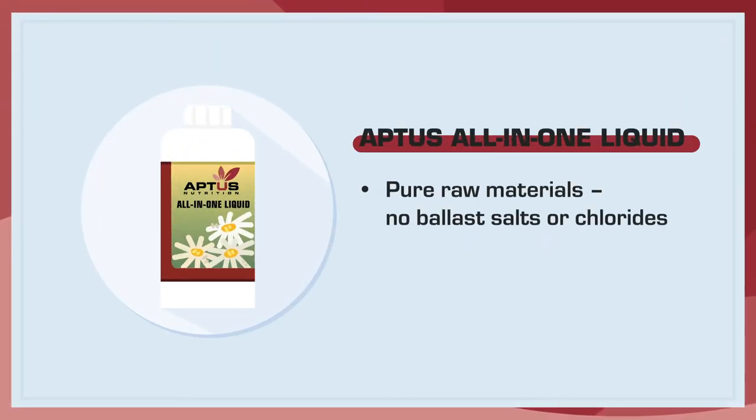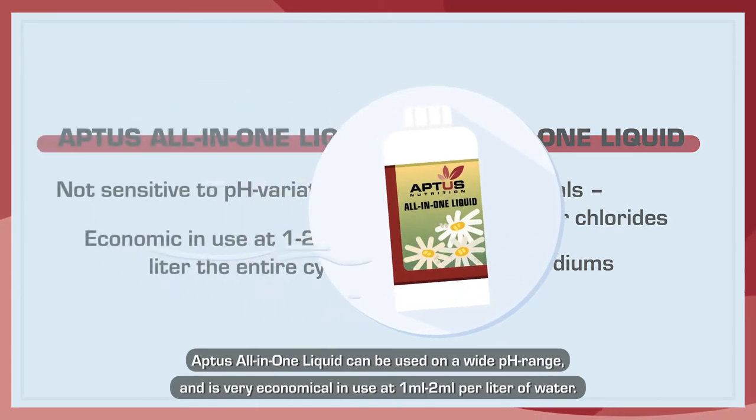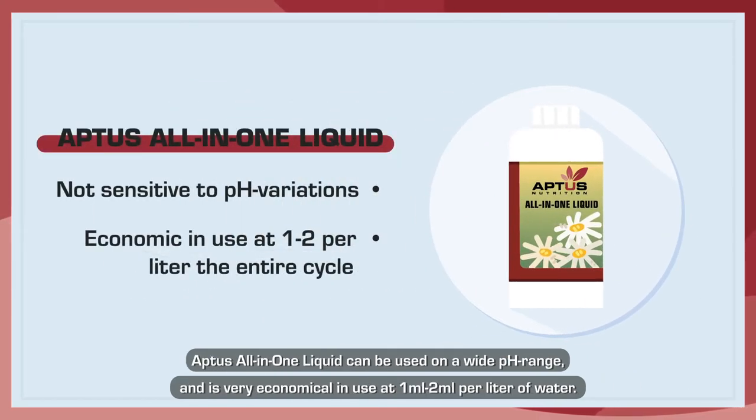Aptus All-in-One Liquid is a clean, 100% mineral-based fertilizer suitable for all mediums and systems. It can be used on a wide pH range and is very economical in use at 1 to 2 milliliters per liter of water. Why use All-in-One Liquid?